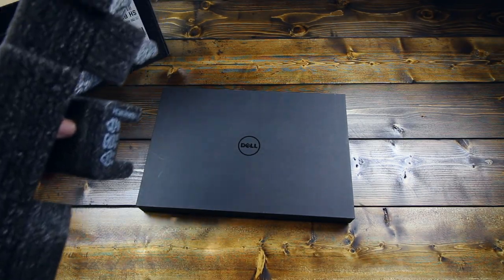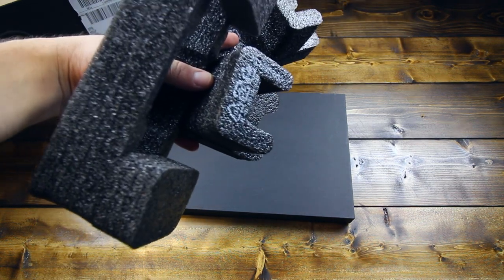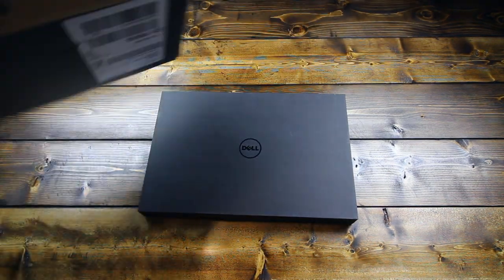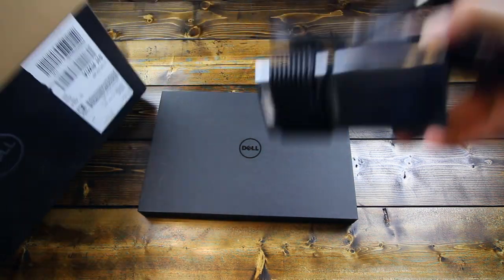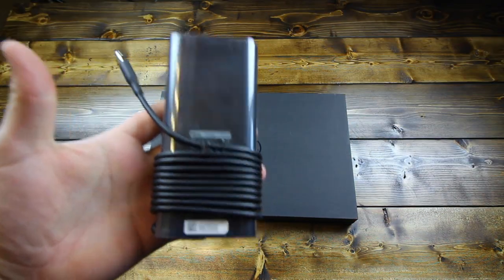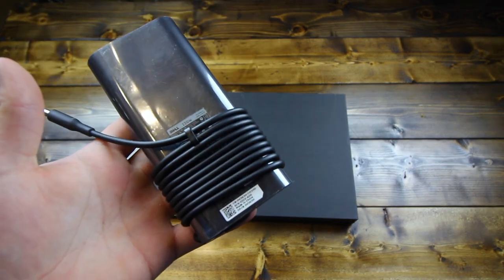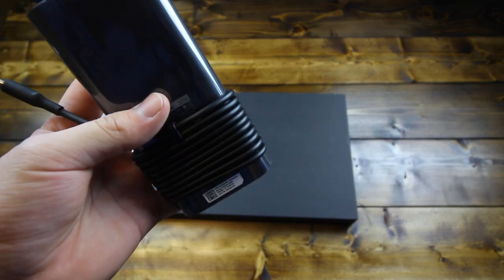The laptop is in a fairly slim outer box with some thick foam covering the inner box for protection. Also in the box, you've got your power bank with power cord. I have here the 130-watt charger. This is the model that comes with the 97-watt-hour battery, which is the model I selected.